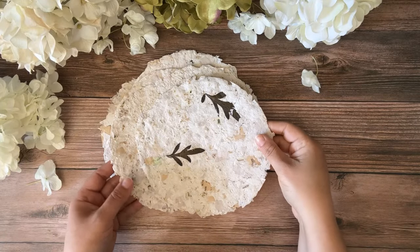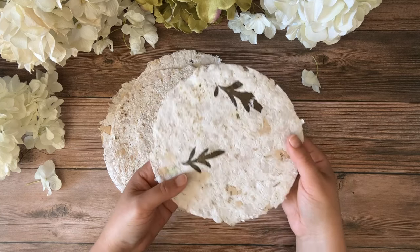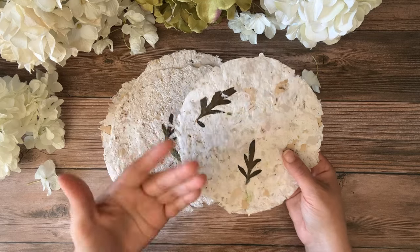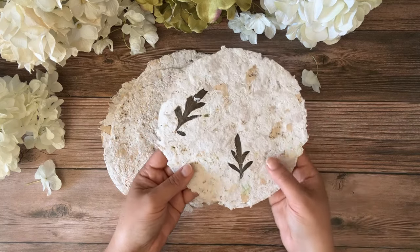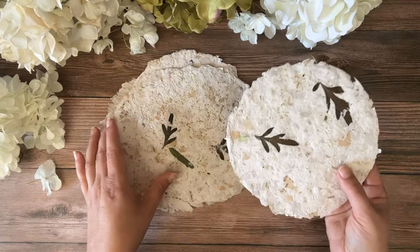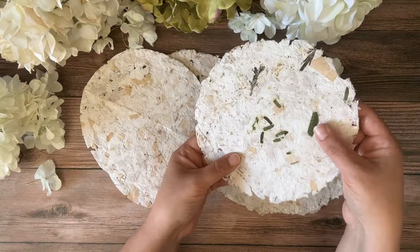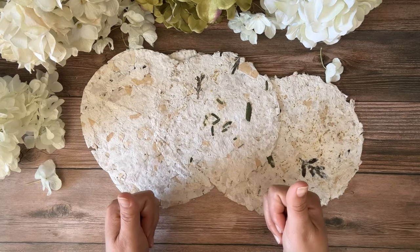Hi friends, Valeria here from Chasing Paper. Have you ever wanted to make your own handmade paper but you're intimidated by the process, or you think you don't have special tools and you just never gave it a try? Well, today I'm going to show you how to make handmade paper with no special tools, no blender, using supplies you probably already have around your house — maybe in your kitchen — or can pick up inexpensively at the dollar store. We are going to make this beautiful textured handmade paper with dried leaves, and each one has a unique texture and unique patterns. In the next video I'm going to make a journal out of this paper. Let's jump right in and let's roll.